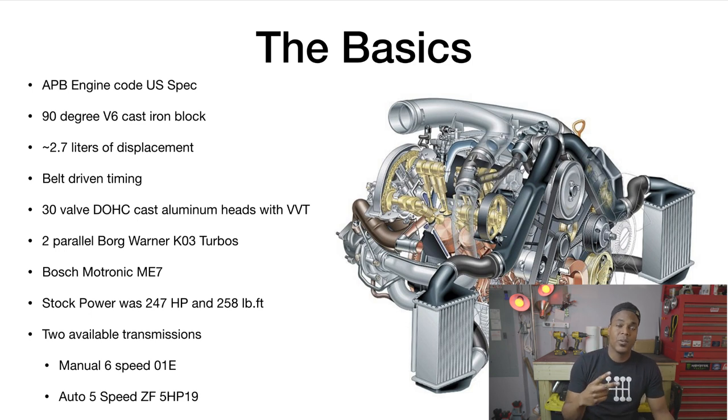It's a 30-valve dual overhead cam head — five valves per cylinder, three intake and two exhaust — so this head breathes very well. It has two parallel Borg Warner KO3 turbos. A common misconception is that our car has a sequential turbo system — it does not. It's parallel: both KO3s are the same size and spool at the exact same time. They're very small turbos, which gives us that nice flat torque curve and strong low-end grunt.